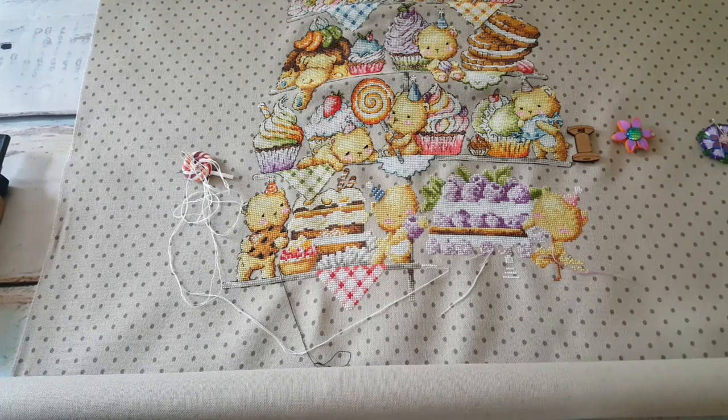Hello everybody, welcome back to my channel, Castiture AK. My name is Agna and today I'm going to be showing you my two months update of all my WIPs. I will show you my finishes and my purchases over two months.